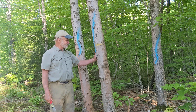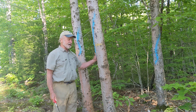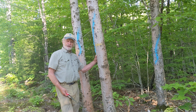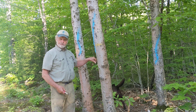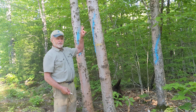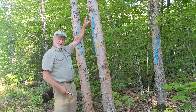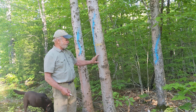Here we are on a fine late spring morning on the University Forest. I'm going to demonstrate how to kill a hardwood tree without using herbicide. It relies on peeling — not girdling — the bark off of the tree to interrupt the translocation from the crown, where the sugars are formed, to the roots. So we're trying to interrupt the phloem.